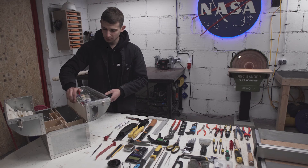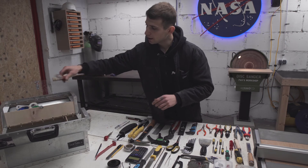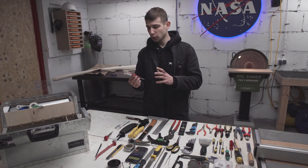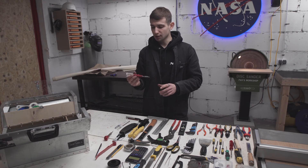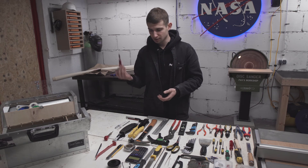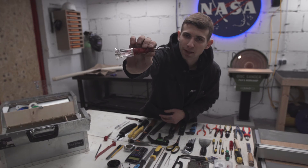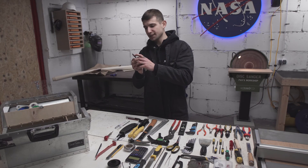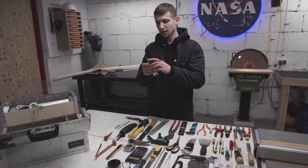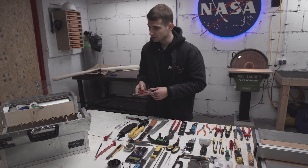Then we have this compartment with a lid where I keep smaller stuff so it doesn't fly all over the box. Here I have my propane soldering iron — very useful, sometimes even more useful than the electric soldering iron because it has no wires and it's great for tight spaces. The only problem is it has a little hole on the side for the gas to escape and it gets super hot around that area — you can actually burn things. I've damaged cables with this before, so keep an eye on that.